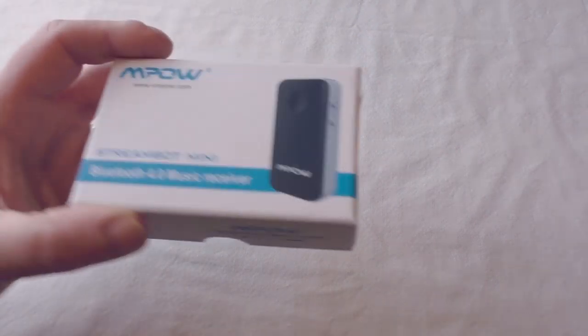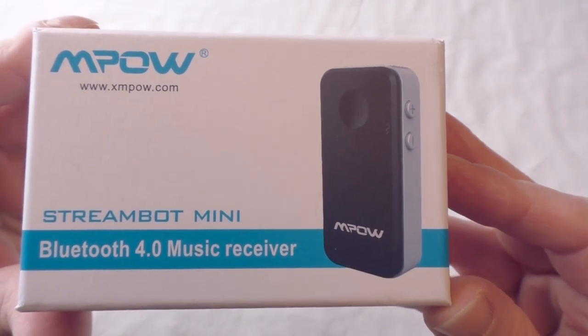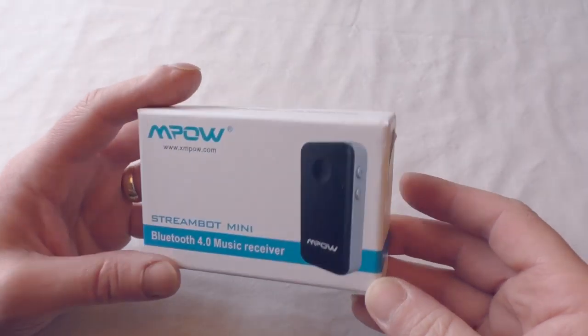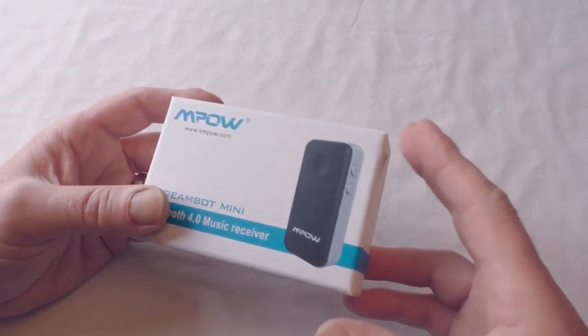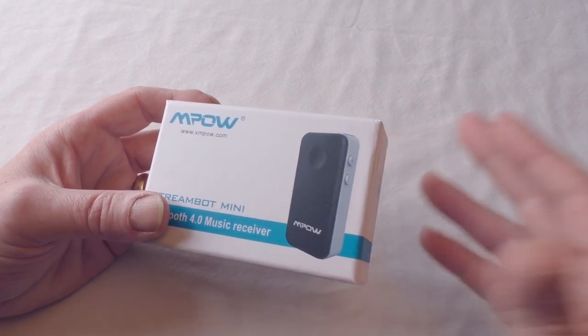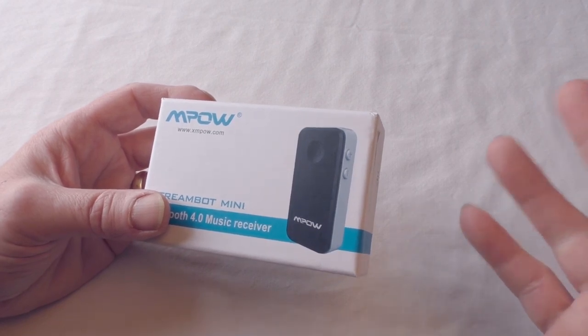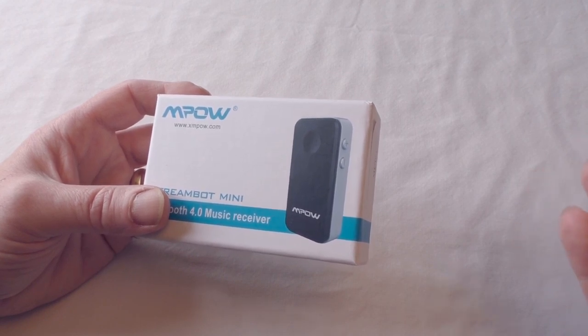Hi guys, Bob here again doing another unboxing - I'll also show it in use later in the video. This is the MPOW StreamBot Mini Bluetooth 4 music receiver. I've actually already opened this because I'm intrigued by these things. Over the last few years people have started throwing out old stereo systems that don't have any connectivity, because people are leaning towards speakers with connectivity.